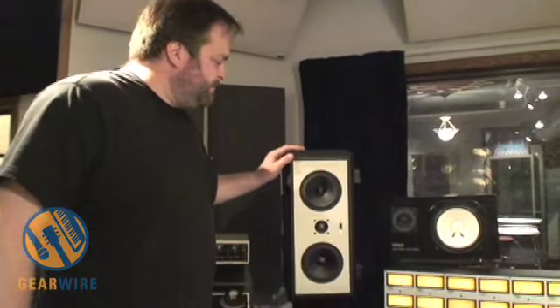They're a unique design because, as you'll see in a moment, there are subwoofers — two subwoofers built into each speaker in addition to the drivers and the tweeter. So it's basically a full-spectrum system down to 27 hertz, which is pretty remarkable for a speaker this size.